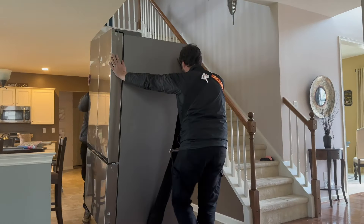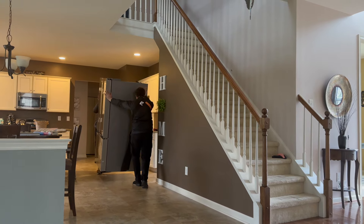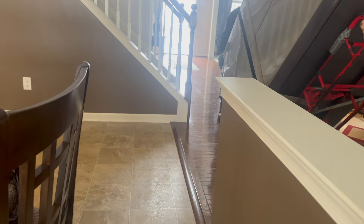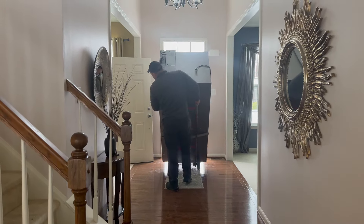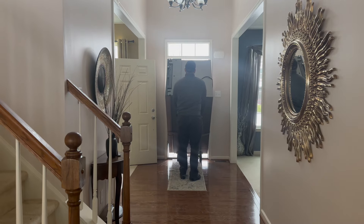As the new fridge finally made its way into the house, right around this point I realized something didn't look quite right — it was missing the ice maker. It was the wrong one. Though it was a dream deferred, I made a call to Lowe's, and within a few days they came back to get the wrong refrigerator. We were able to use it for about six days and it worked well, it just wasn't the one we wanted.